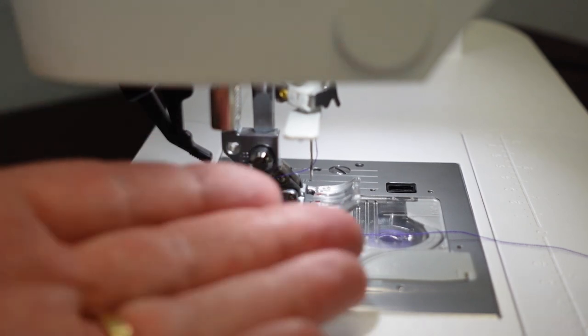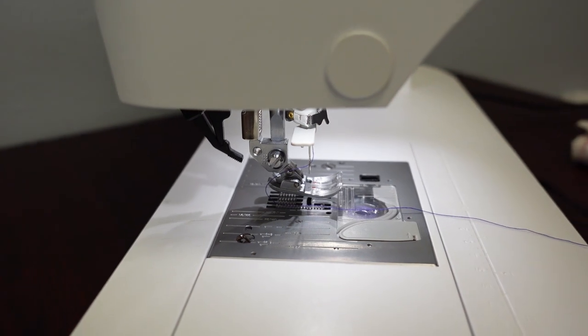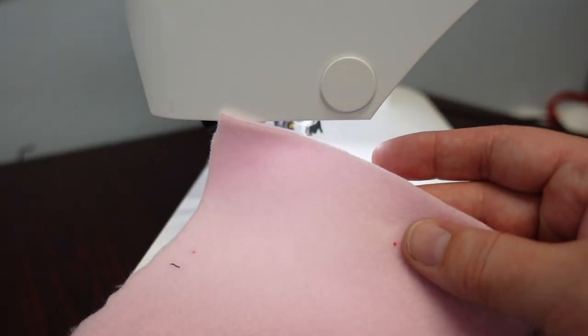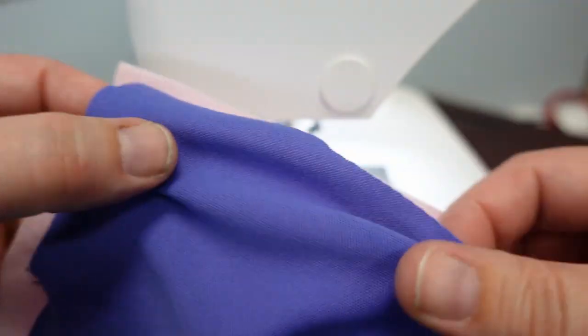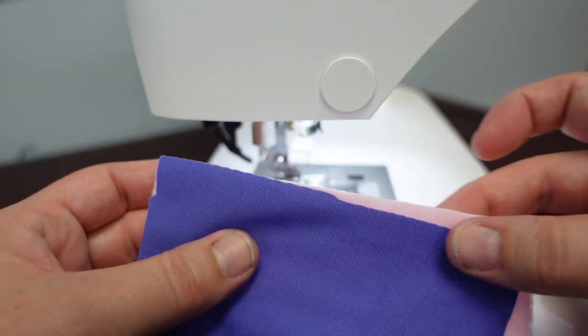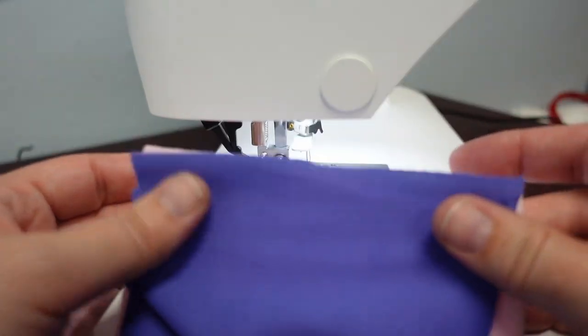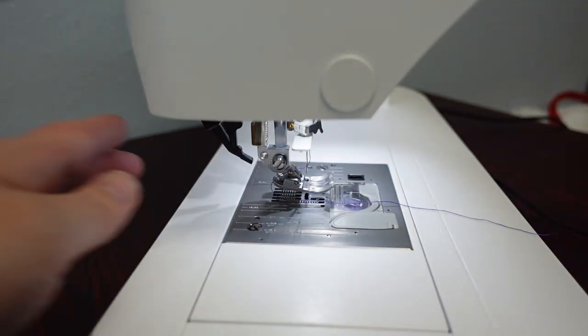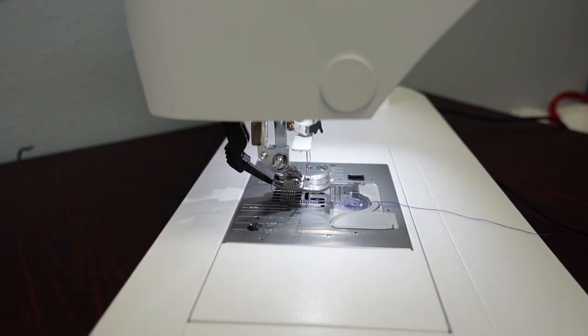With the IDT engaged, it will not allow the top fabric to shift at all. To demonstrate, I have very sheer lining fabric — the kind used for garment linings or drapery. On the straight of grain it's tight, but on the bias it has a big pull. I'm going to sew it on the bias with the IDT disengaged first.